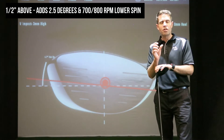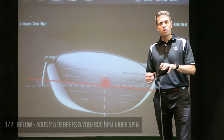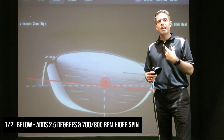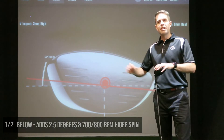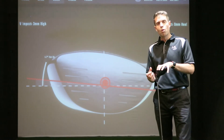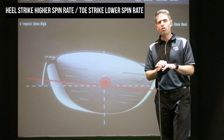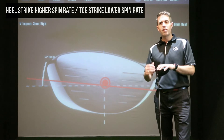That is then the opposite if you hit a low strike. If you're half an inch below center, you're taking off 2.5 degrees of loft and adding spin by the same amount as the upper strike. On the left-to-right axis across the club face, striking more toward the heel will increase spin, while more toward the toe will decrease spin. This makes a huge difference to driver performance.